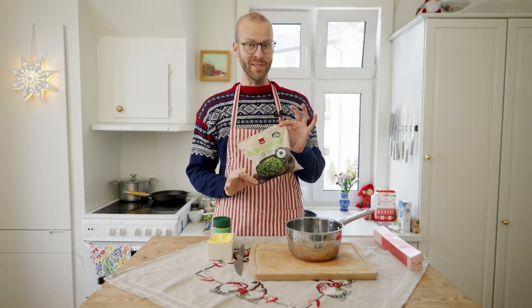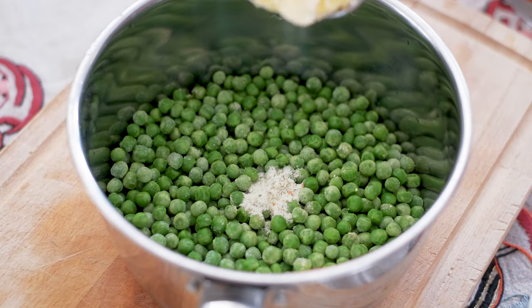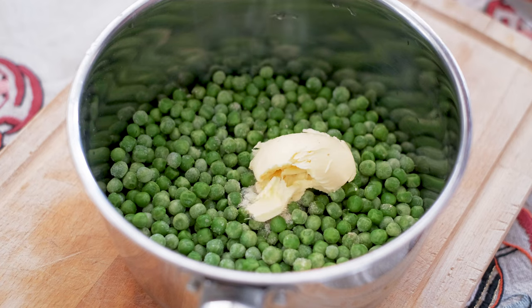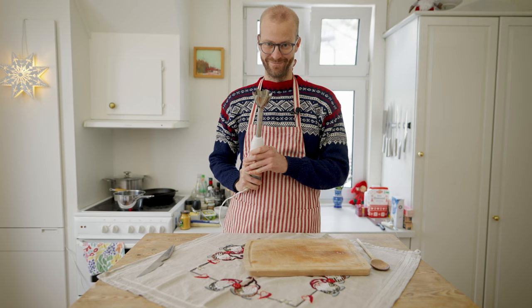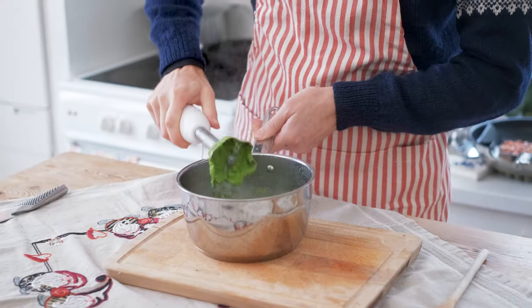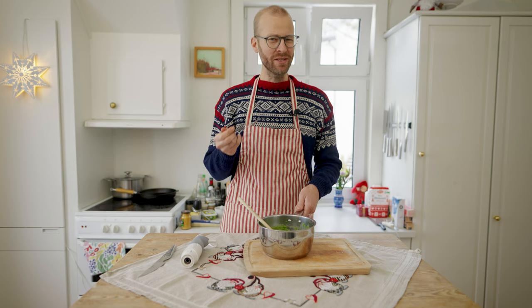And always some mushy peas. Add them to a pot, add a little bit of vegetable stock, a dab of butter, some salt, some pepper, and some water. Mushy peas is actually really good.